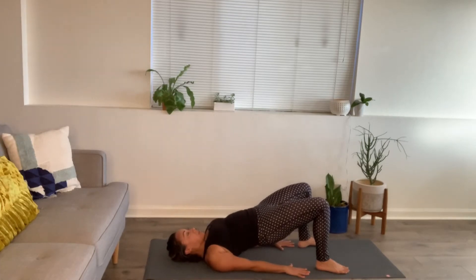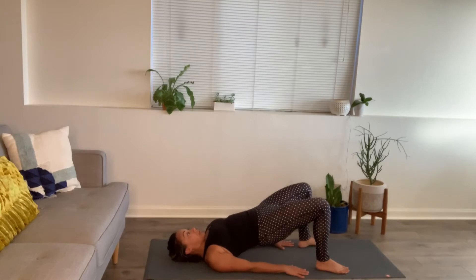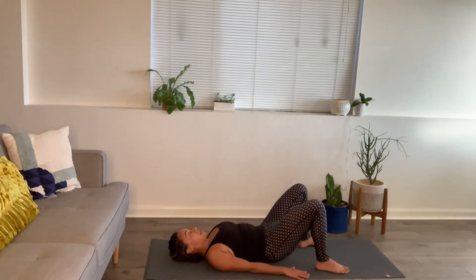Feel the back body waking up — feeling the energy of strength. What does that strength feel like in the body? Does it feel quivery? Does it feel solid? Inhale four, exhale four. And lower one vertebra at a time.